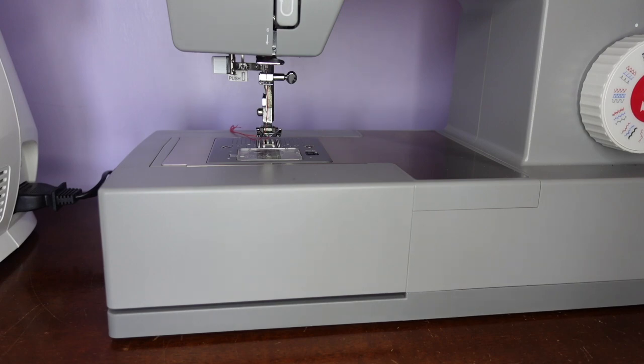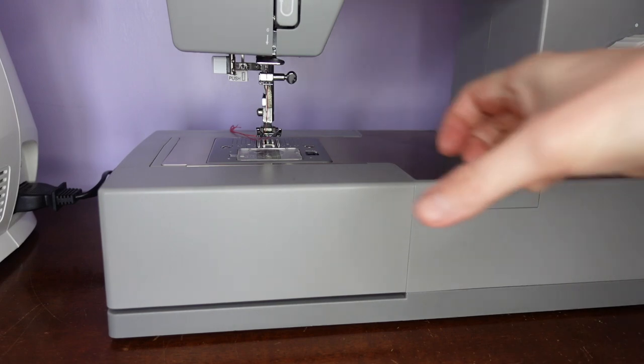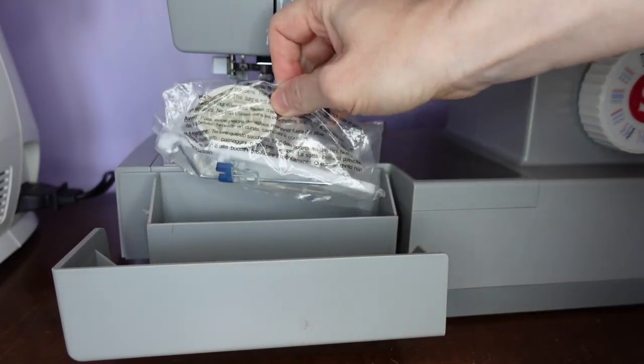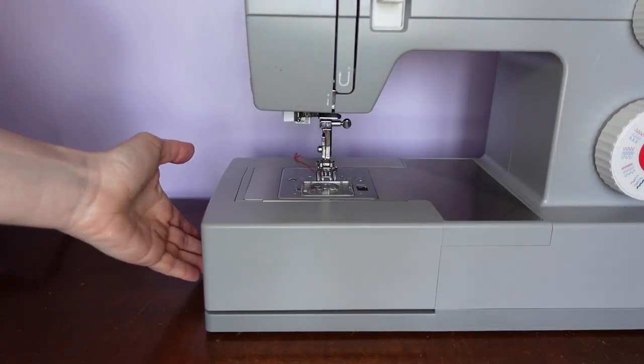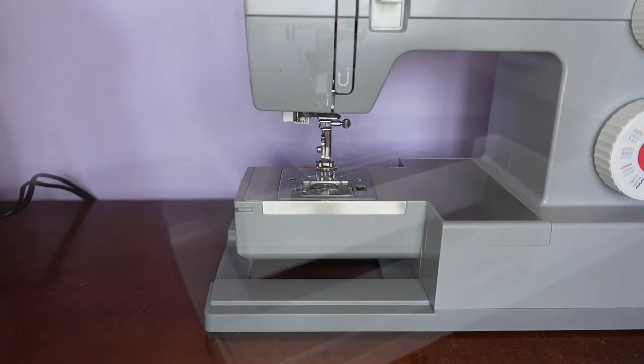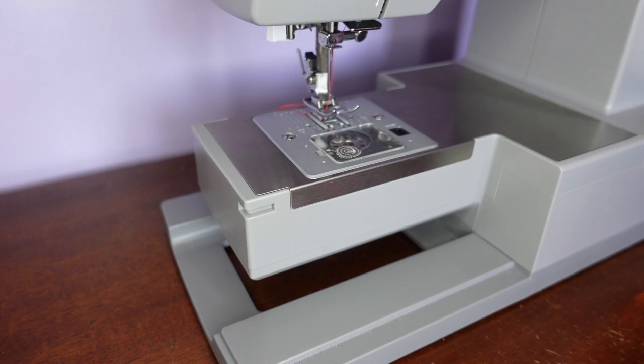Each machine comes with a compartment with accessories. This one has a little drawer that opens. This whole section can also be removed, which makes the plate smaller, and this is used for sewing hems on smaller items like cuffs.